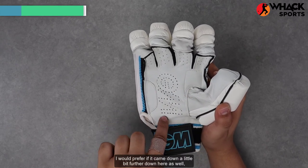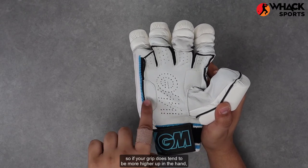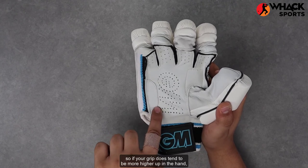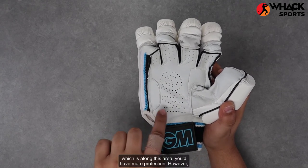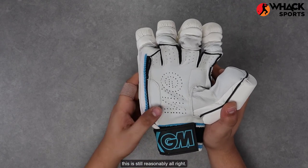I would prefer the reinforcement came down a little bit further as well, so if your grip tends to be more higher up in the hand — along this area — you'd have more protection. However, this is still reasonably all right.